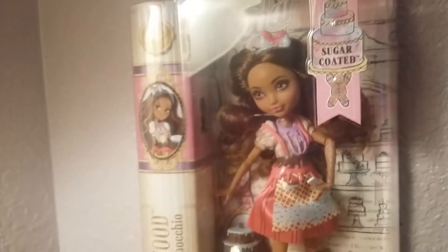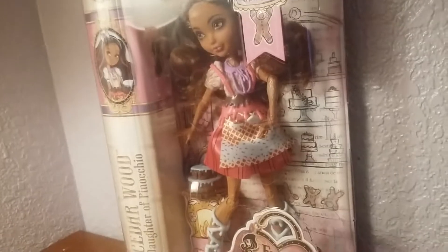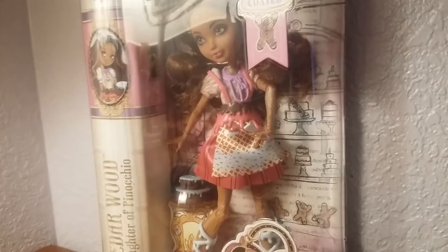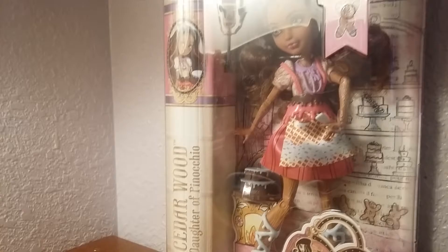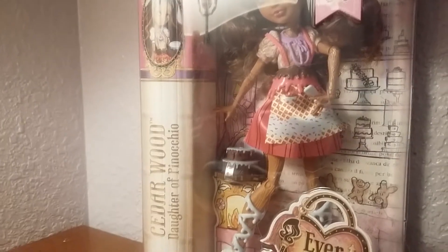Hey guys, this is going to be the last Sugar Coated review. I have officially completed the line. As you can tell, Cedarwood is absolutely stunning in this form. I love her, and I definitely have to say I love this line.